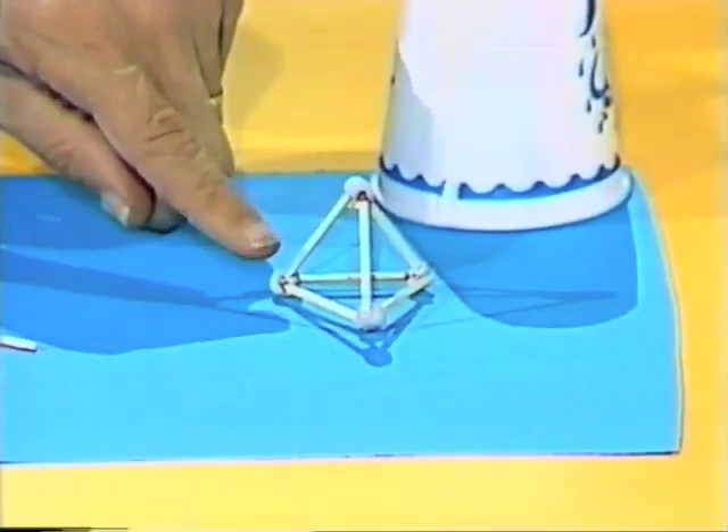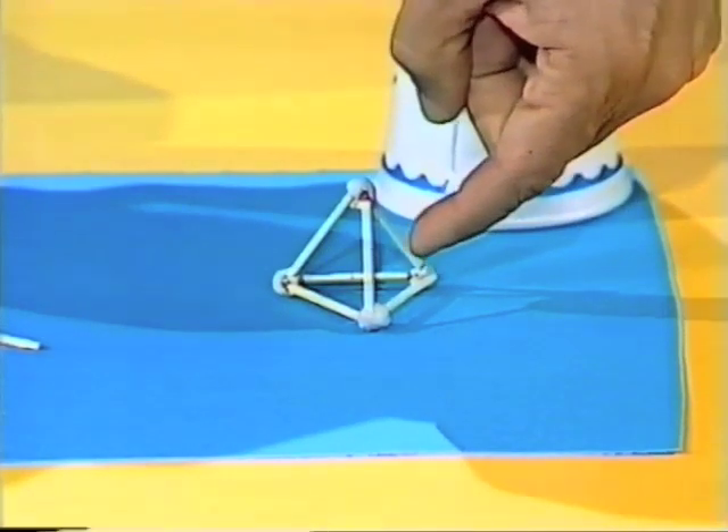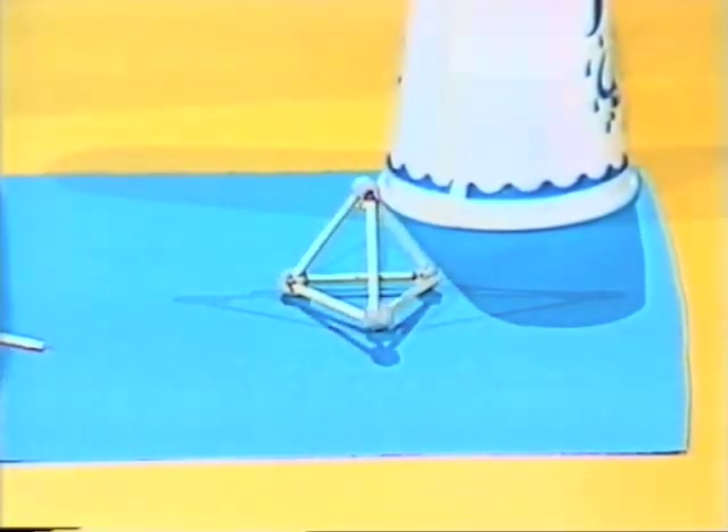And you'll end up with that shape there. What's it called? I guess you already know, don't you? It's a tetrahedron, and it has one, two, three triangles in the air and the fourth one is the base. Four triangles out of six matchsticks.